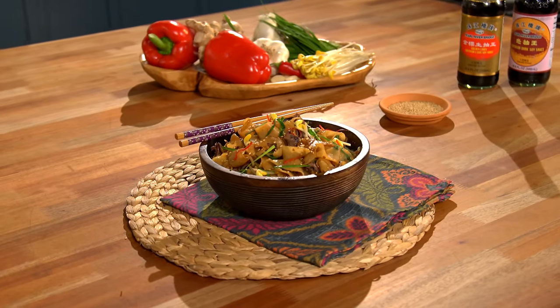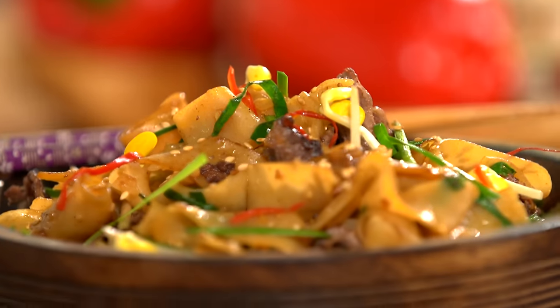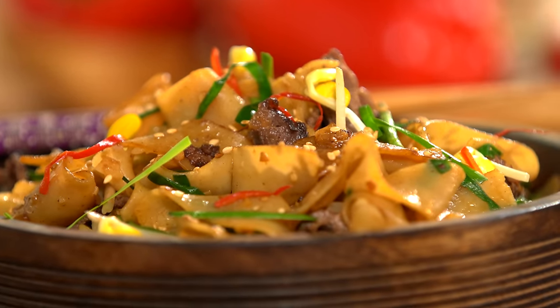Today I'm going to have some fun in the kitchen with chow fun. This is delicious stir-fried rice noodles with beef, bean sprouts, and garlic chives. Let's get started.